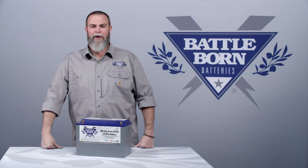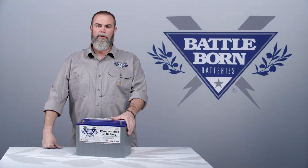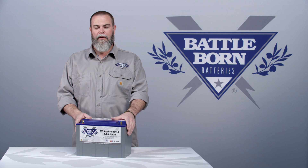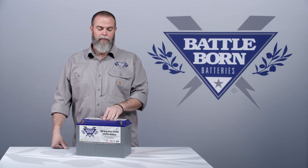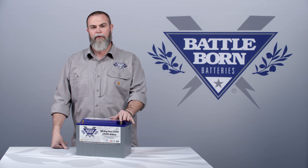Hi, I'm Sean with Battle Born Batteries and today we're going to talk about why we chose flag terminals on our Battle Born battery. Battle Born batteries are built in Reno, Nevada — designed and assembled — and we use flag terminals when we build your battery.